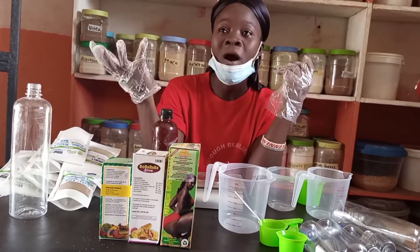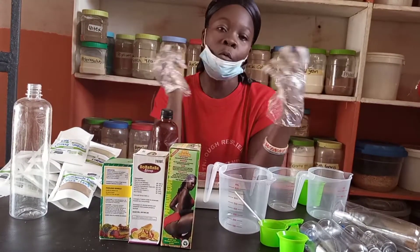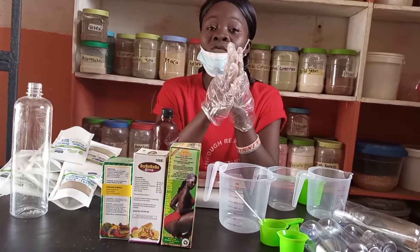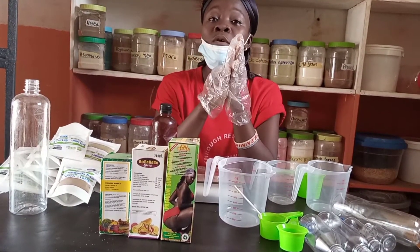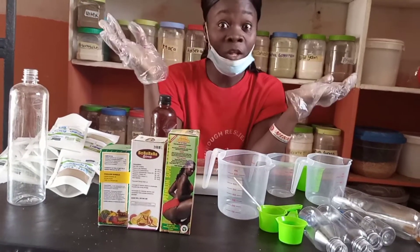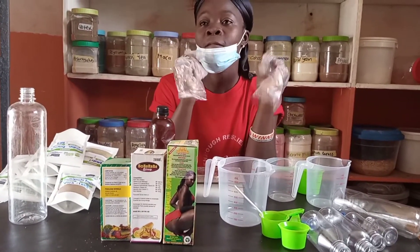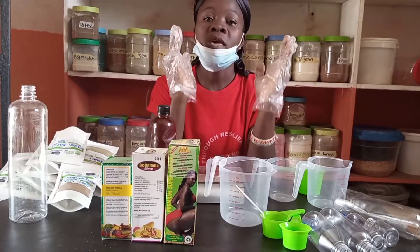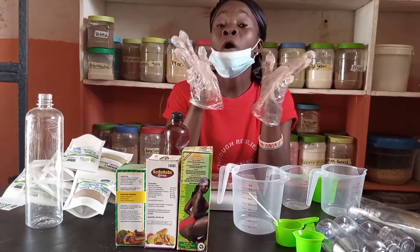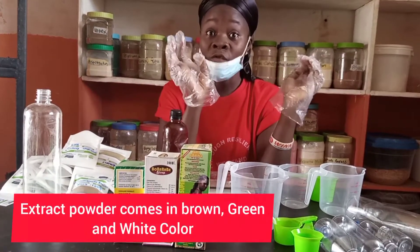The liquid form has handling issues — bacteria can develop when moving it from one place to another. That's why the powder form is mostly best and generally used. In the powder form of these extracts, it mostly comes in brown color, green color, or white color.